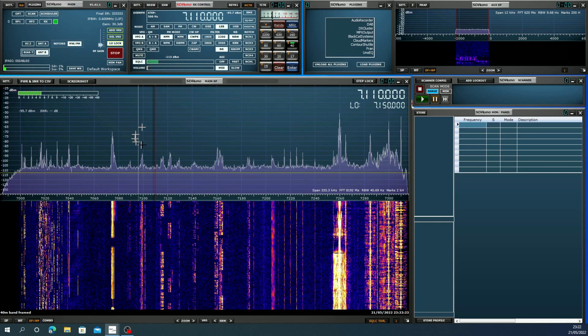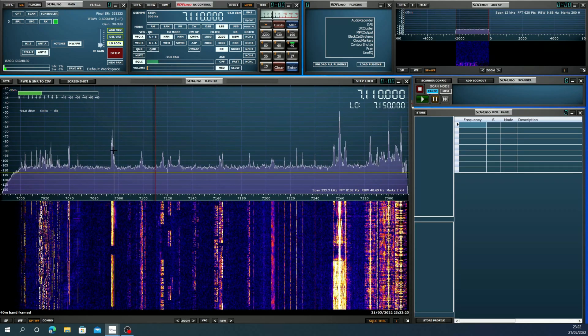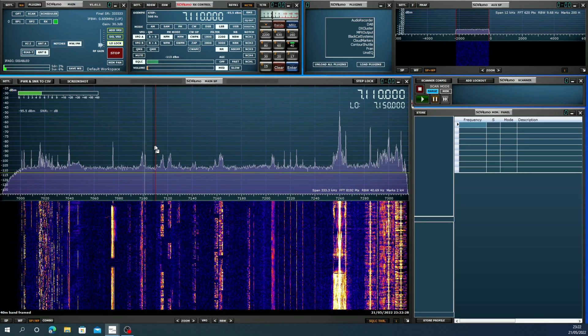You can just see the FT8 portion there — see the bright white lines on the waterfall.